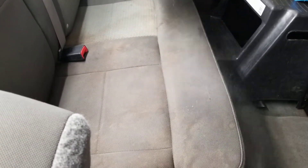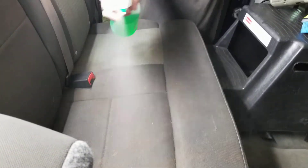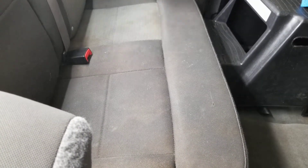I wanted to do a quick video and show you guys how we prepare to clean a really dirty sheet. First we're just going to spray some APC, some all-purpose cleaner on here. Then we're going to agitate it with a brush with my polisher.